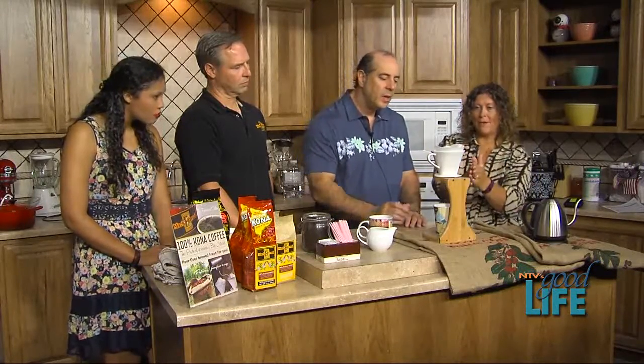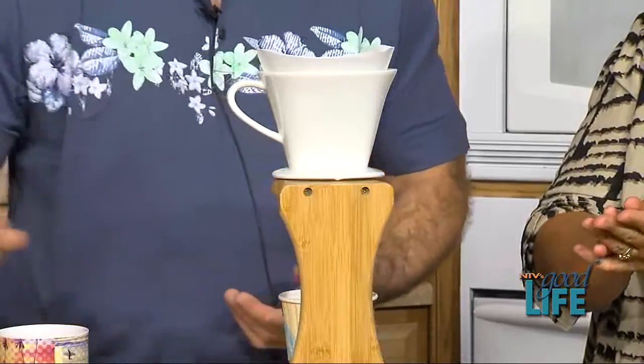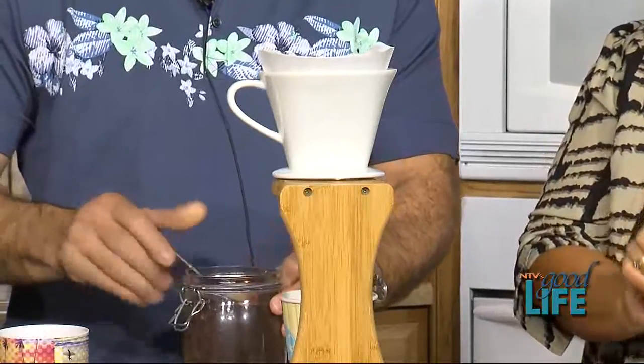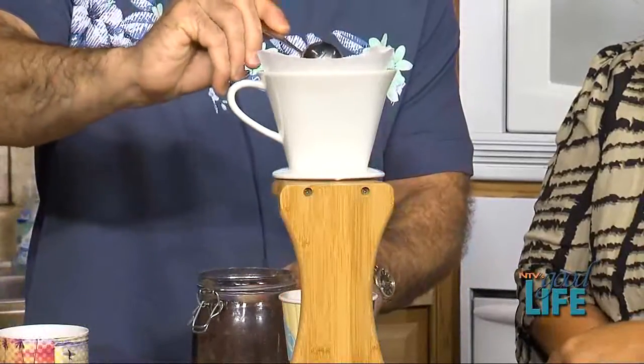How many beans go in there? We base our pours on a 12-ounce cup, so we put about four tablespoons inside here, and we'll go ahead and do that now.